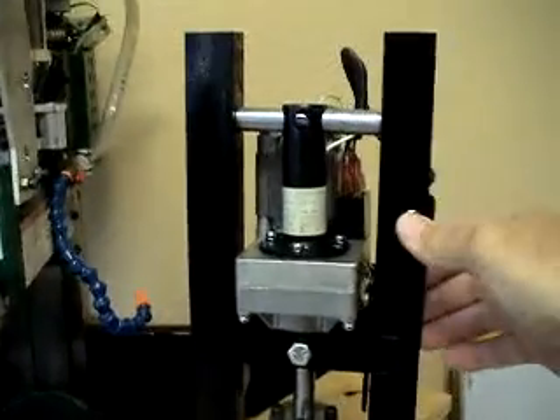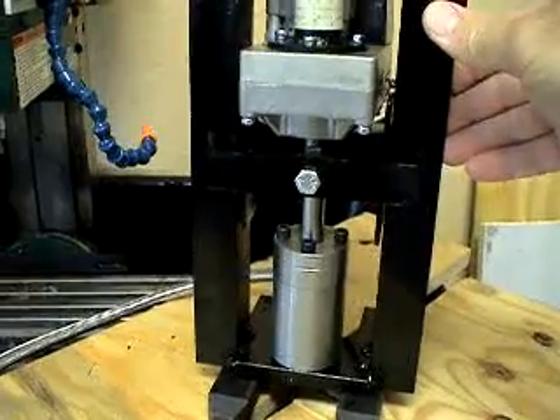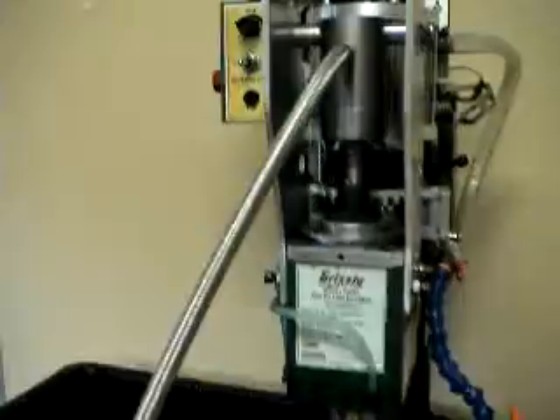It's pretty simple. The actuator pushes the cylinder down and transfers through here.